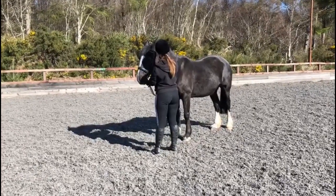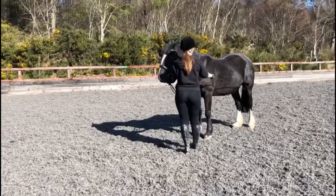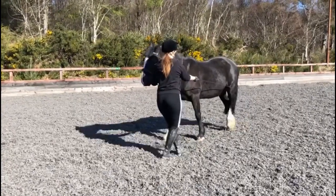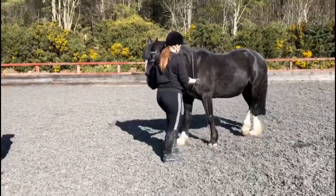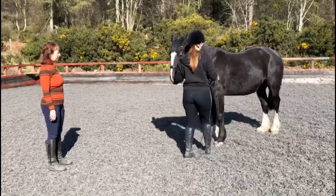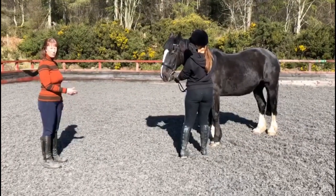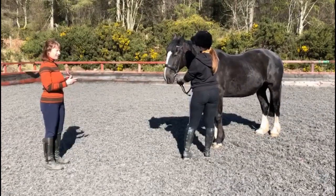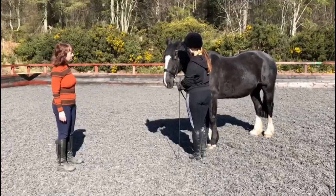Walk forwards in the correct fashion, facing backwards, walking backwards away. Good, and halt. Drop the whip and halt — the dropping of the whip is important because that stops inviting the horse to come forwards, in conjunction with your body language. So now go backwards again.